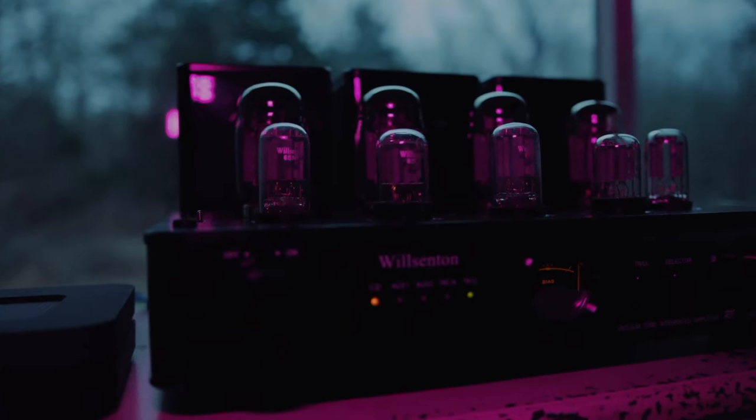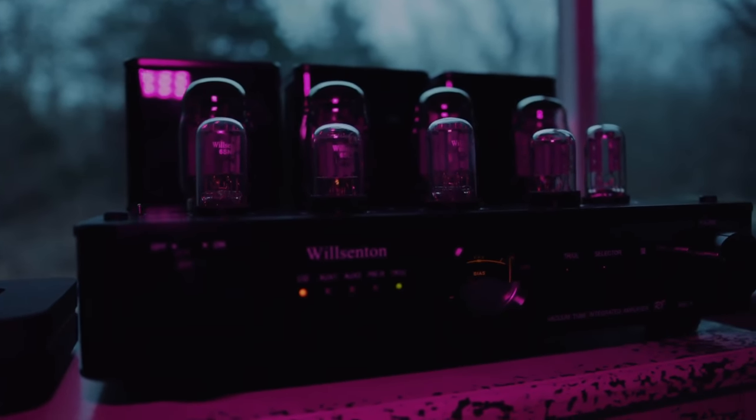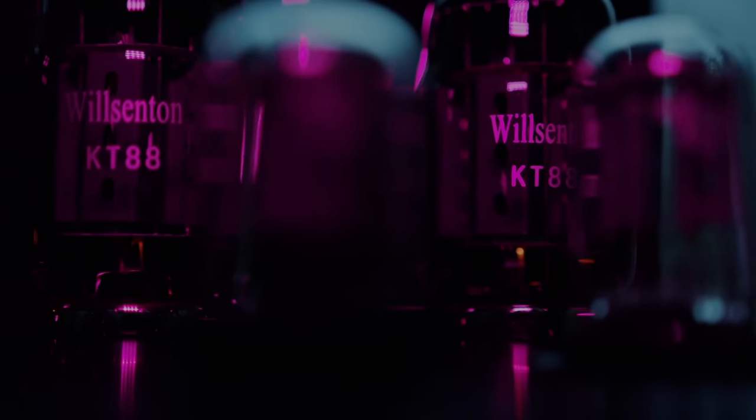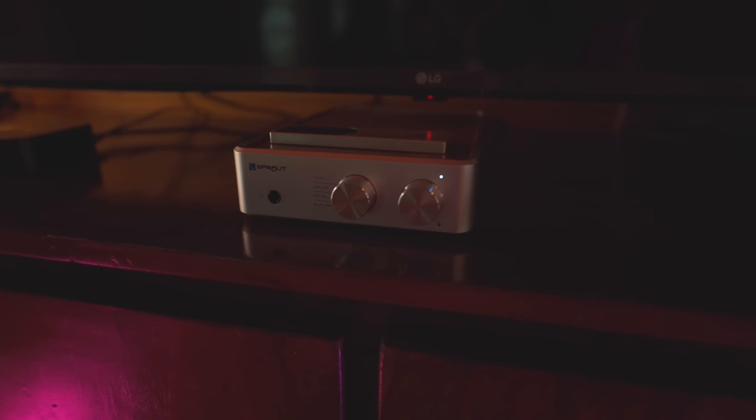I've powered them with Naim, and it sounded good, but that was thinner, a little brighter on top — it didn't have the body. I've powered them with the Wilsonton tube amp and it sounded pleasing and full and nice, but it lost out on the expansiveness and that dynamic impact. I've powered them with the little Sprout 100, which I have behind me and it's powering them right now — it's a Class D, $700 all-in-one with a DAC, a phono stage, Bluetooth, 100 watt per channel amp. It sounds really good with the Heresy 4.